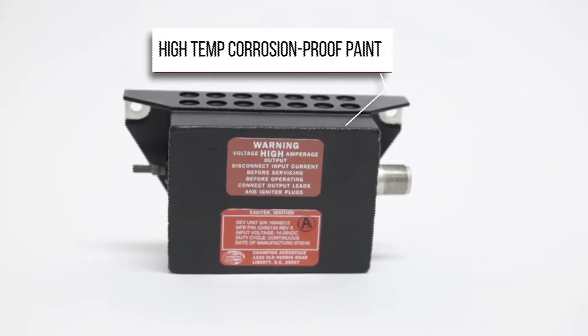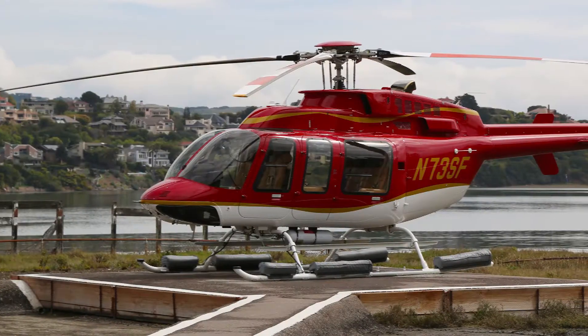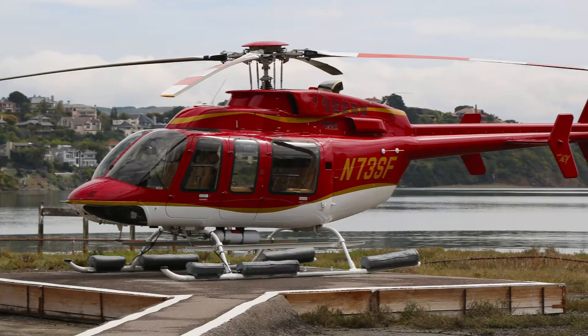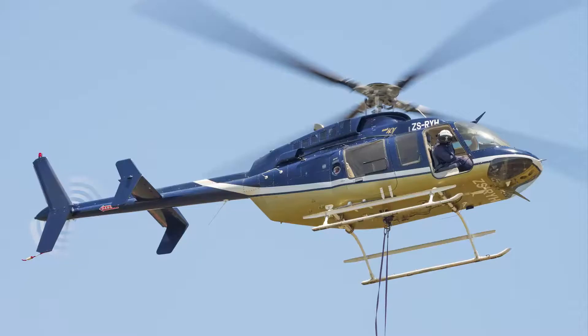Additionally, Champion's exciter is painted with a black, high-temperature corrosion-proof paint. Champion's new exciter program includes a three-year or 500-hour operation warranty, whichever comes first. The M250 exciter is available from selected Champion distributors worldwide.